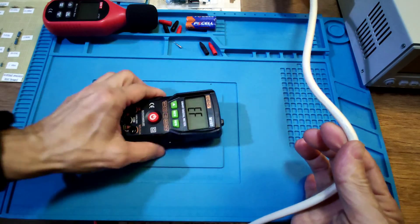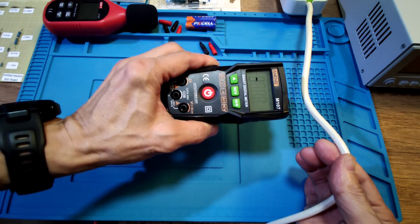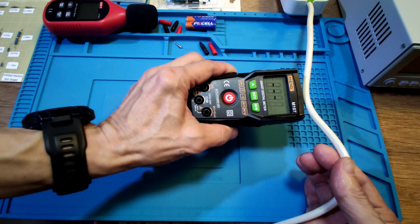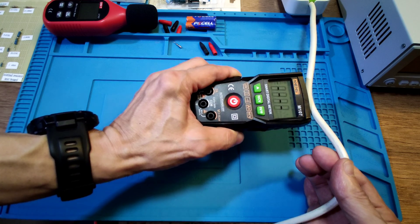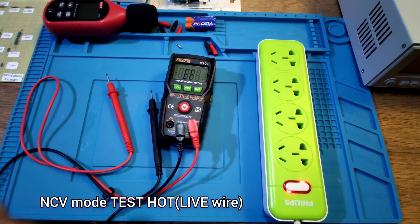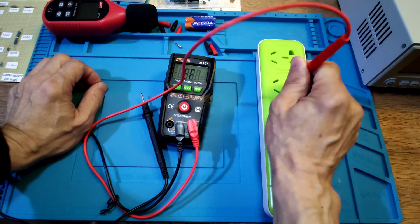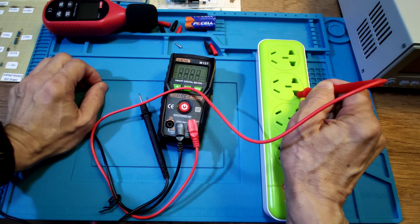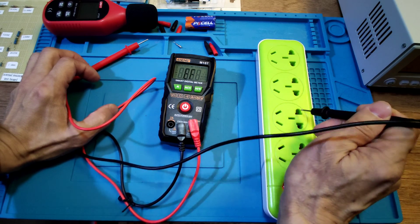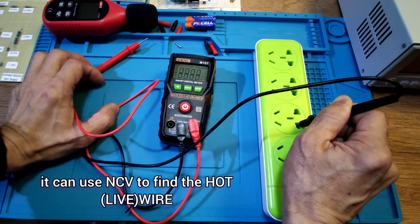Let's test the cable. It's also very sensitive: at about 2cm it shows 1 bar, 3cm gives 3 or 4 bars. Now finding the hot line: neutral gives no response, ground gives no response, hot line triggers a response. The hot line test is confirmed working correctly.